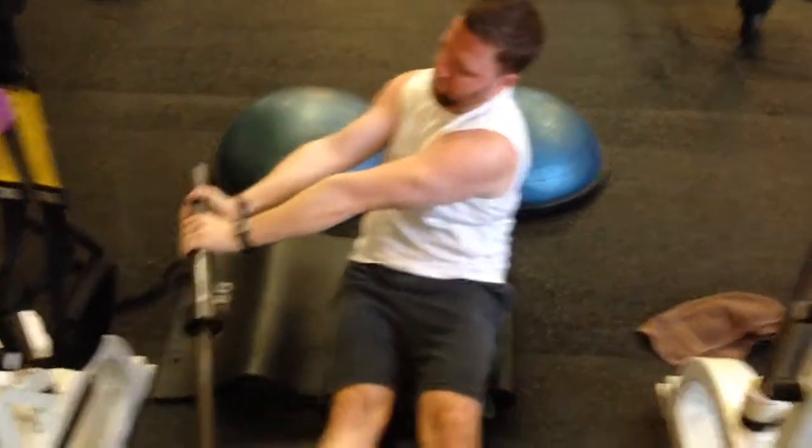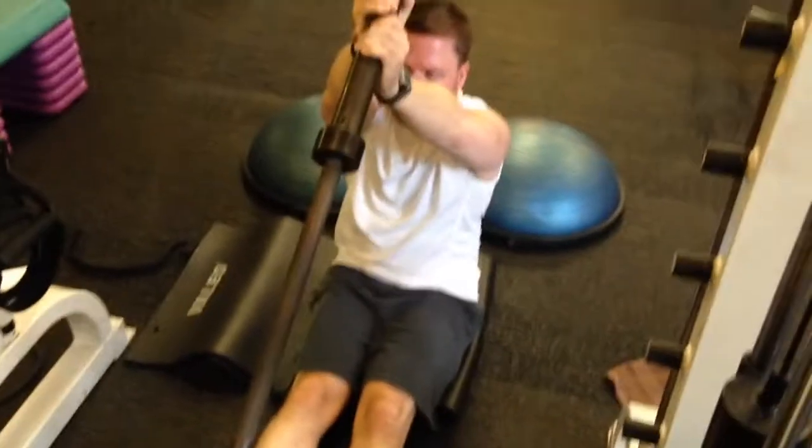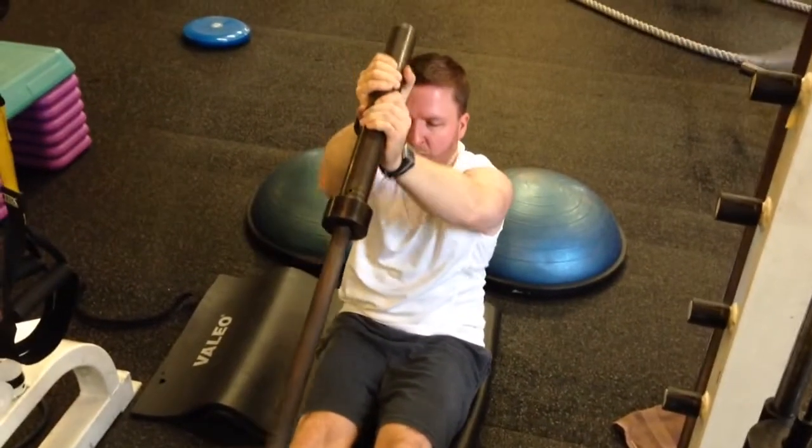For those of you that maybe aren't aware, the Olympic bar is 45 pounds — gravity and all kinds of good stuff here. He's just tearing it up. Nice job, Ray — we do this to both sides.